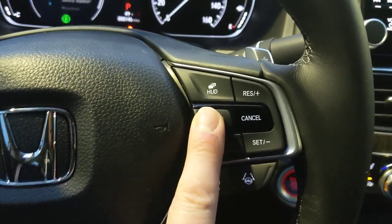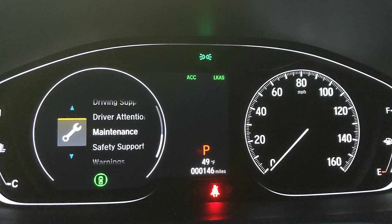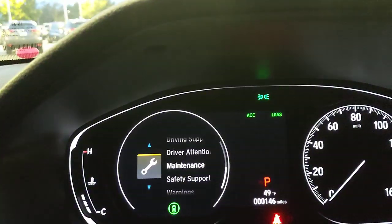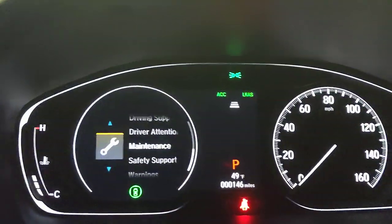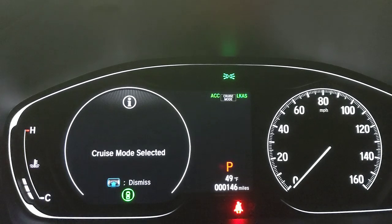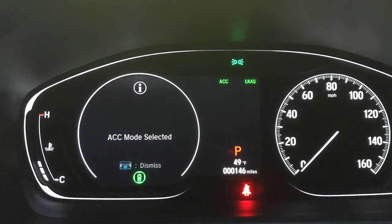Pressing the main right-stalk button activates ACC — Adaptive Cruise Control — and LKA. ACC uses the forward camera and front radar to maintain a set following distance from the car ahead. You choose spacing with the distance button: more boxes equals more space. If you only want classic cruise control, press and hold the same button to switch to 'Cruise Mode Selected,' then press and hold again to return to ACC.